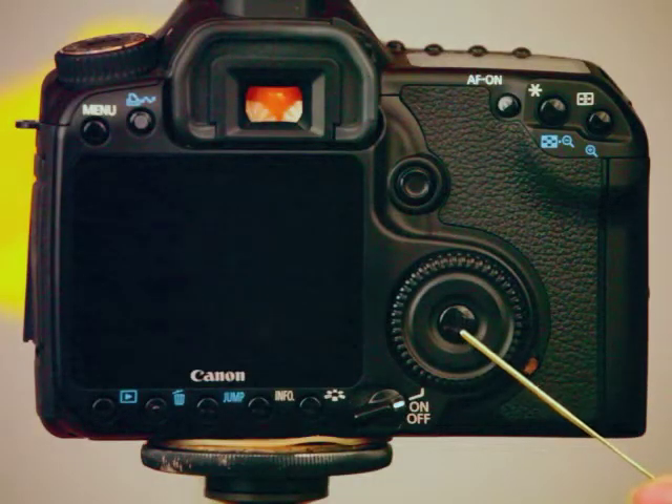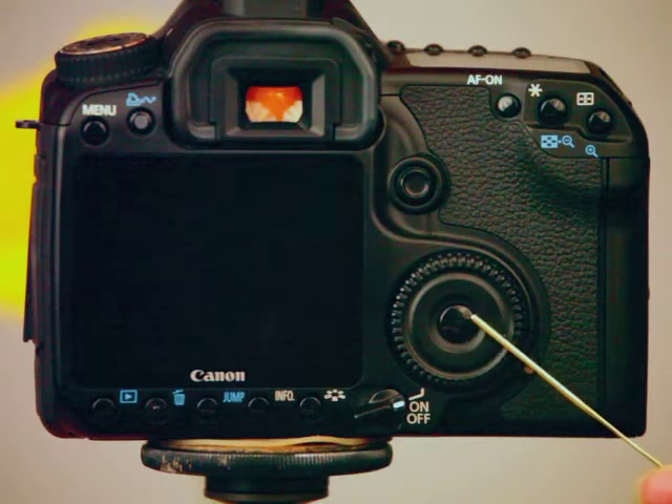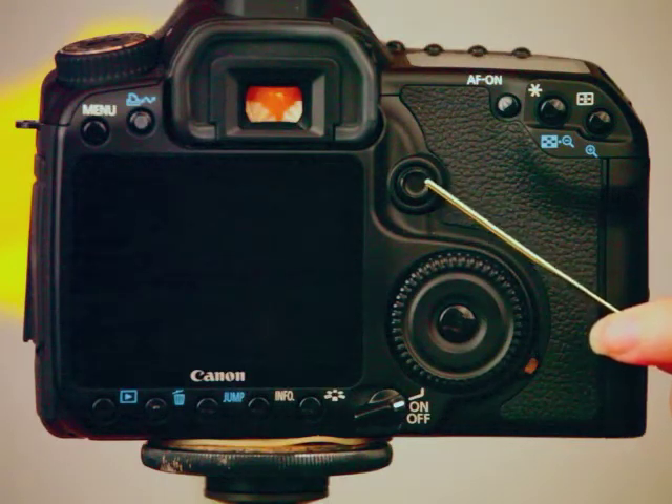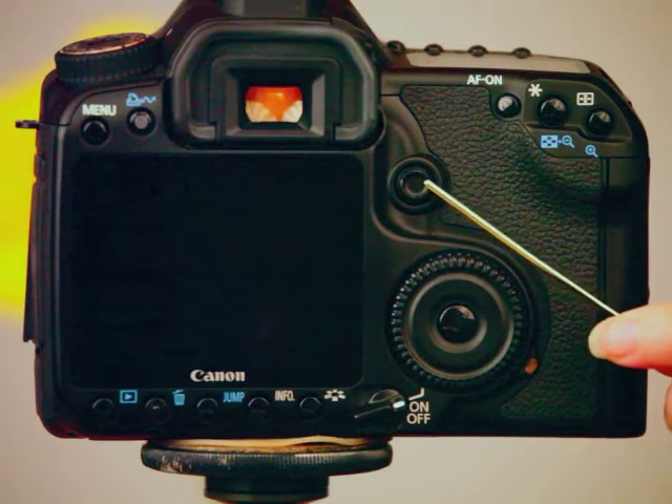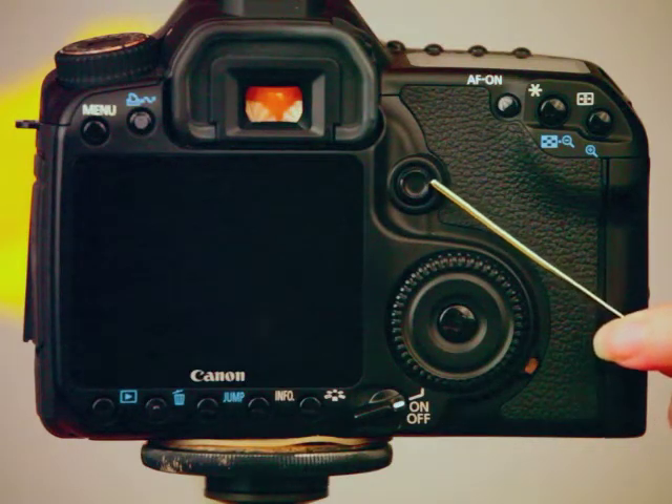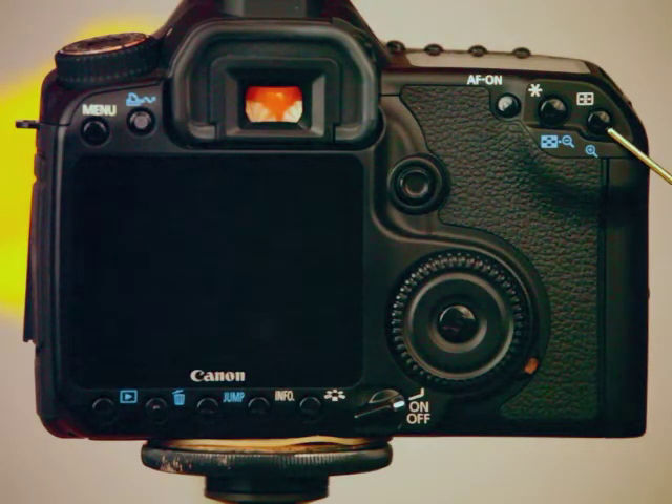Alright, let's get started. On this camera, this is the button I'm going to use to turn live view on and off. This right here is what I use to move my little zooming square around up and down and left and right. And this right here is what I use to zoom in. Of course, on your camera the controls will likely be a little bit different, but I'm sure you'll have something equivalent.